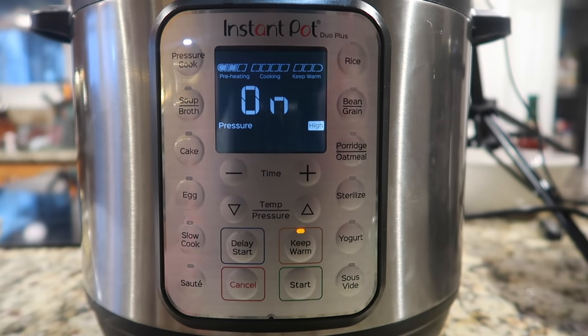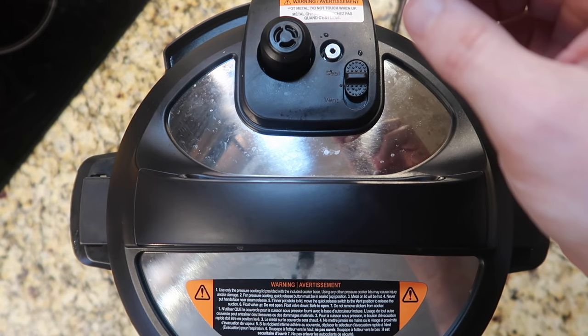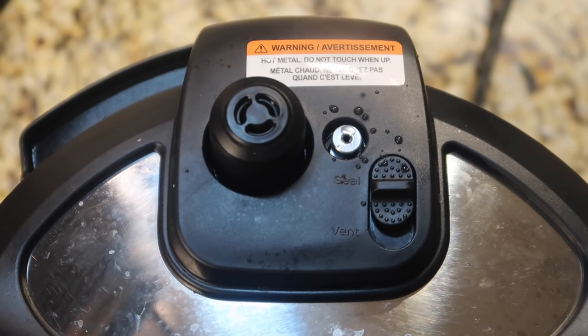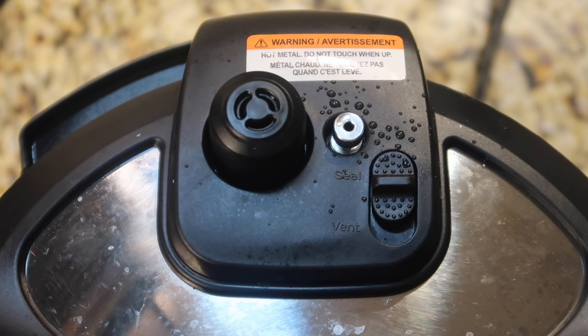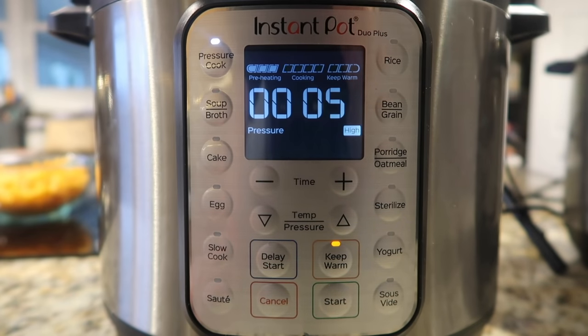While it says 'on' it's building pressure. Once the pin pops up it's going to begin to count down for the six minutes. Remember, when you hit pressure cook make sure the keep warm light is lit so it keeps the food warm when done. You'll see the pin start to steam a little bit like a tea kettle about to whistle, and then it pops up — locking the lid in. Once the pin pops, in just a moment it will go from 'on' to counting down from six minutes.